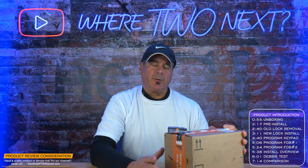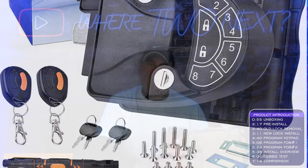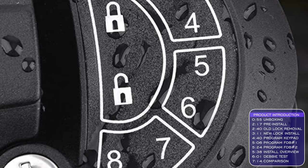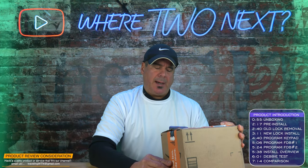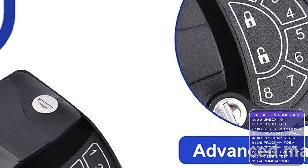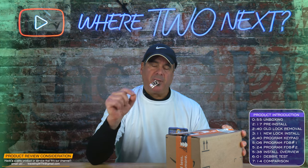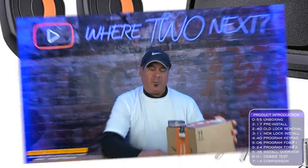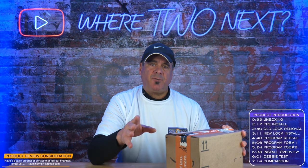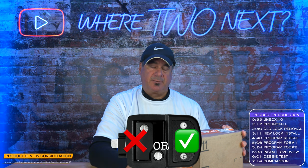From time to time we get manufacturers that reach out to us with products related to our channel. We normally pass on them, but sometimes if we think it could better our situation we'll accept it. This company is Risto, out of Lexington, Kentucky — they call themselves the king of automotive handles. This is a door lock handle with a passcode, so if you forget your key, no problem. It does have a key too. We're going to remove our current one, put this one on, do an honest review, and tell you whether we like it or not.